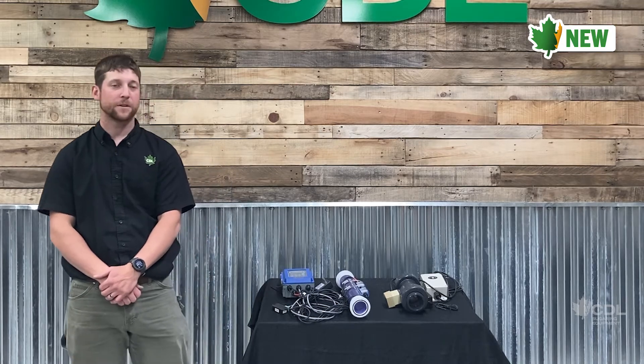Hi, my name is Cory Woods and today I'm going to talk about the two different flow meters that CBL offers.